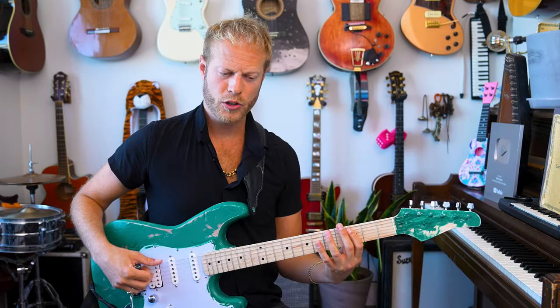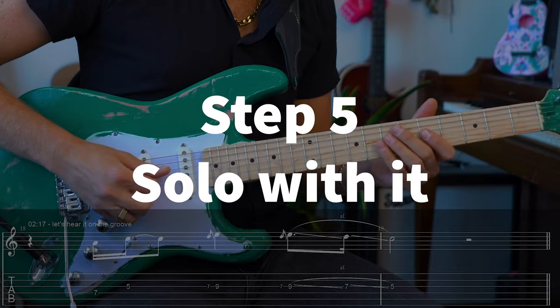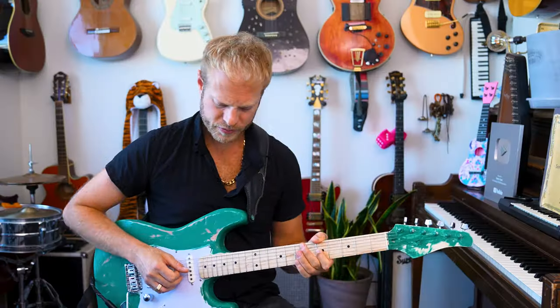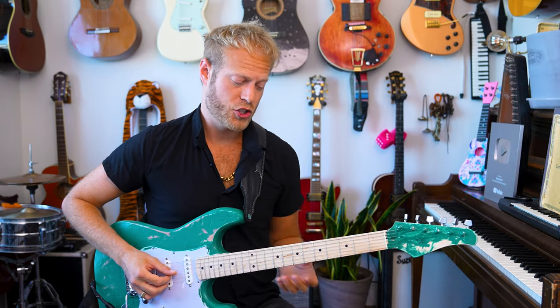I made a jam track so you can practice this A minor pentatonic idea with these patterns. If you want to get it, it's here — free link also in the bio. It is simple, but it will allow a lot of freedom very shortly. Let's try it on the groove — even just that. I'm playing four notes, not even the full pentatonic just yet, but this already sounds like music.